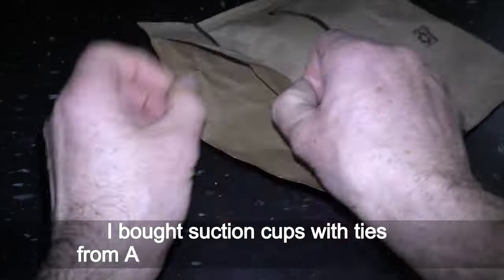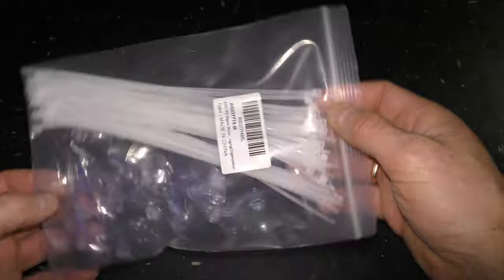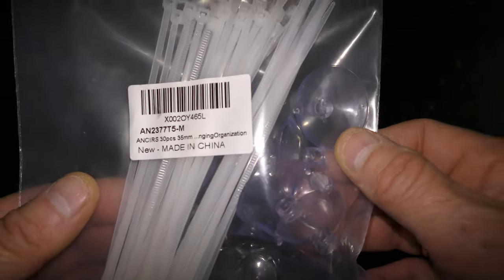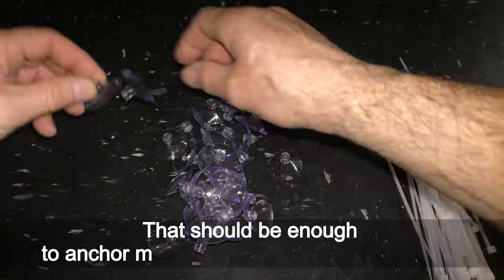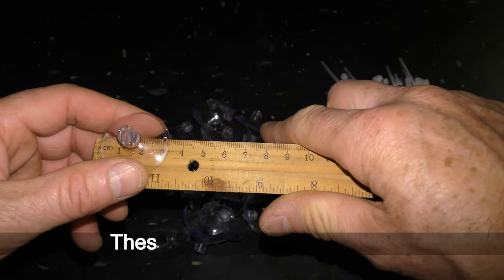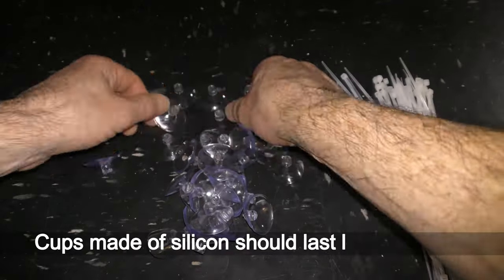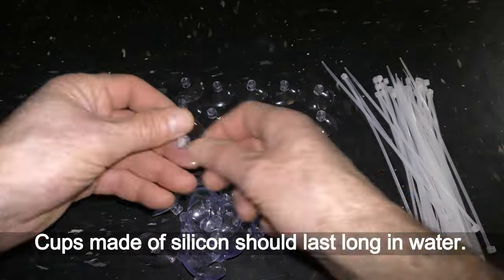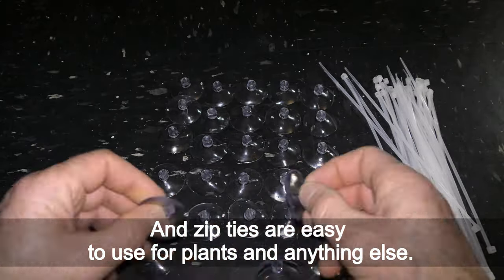I bought suction cups with ties from Amazon — link in the description. I picked a set of 30 small size cups, which should be enough to anchor more than a dozen plants I have. These cups measure 35 millimeters. Cups made of silicone should last long in water, and zip ties are easy to use for plants and anything else.